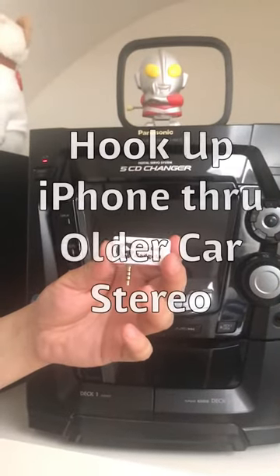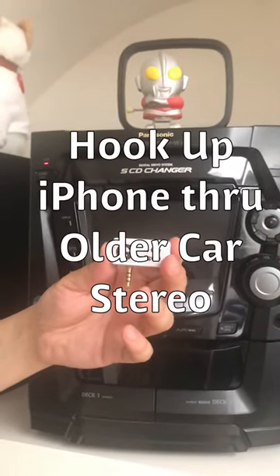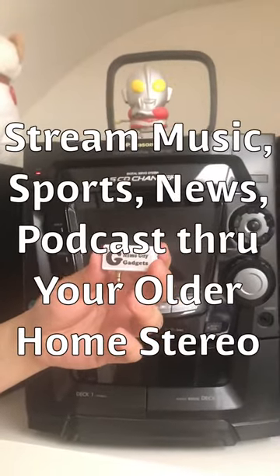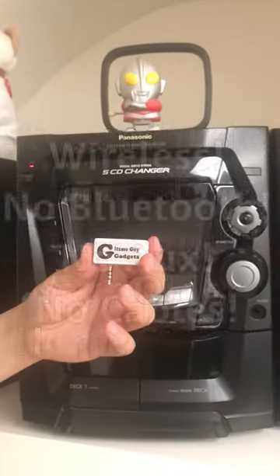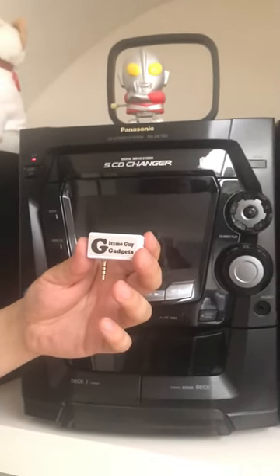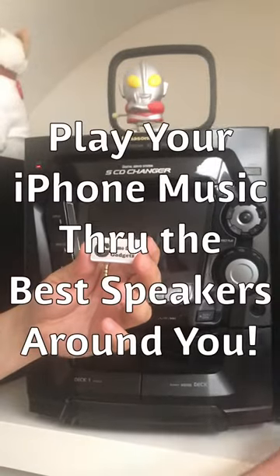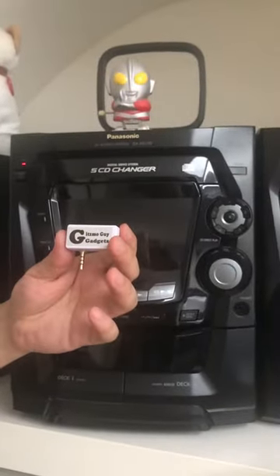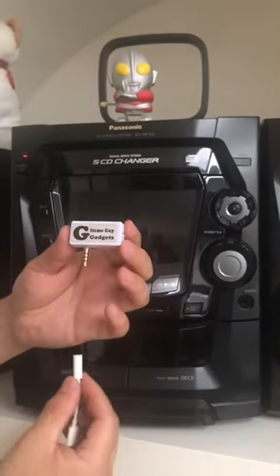You can use my device to catch your favorite talk, news, sports, even podcasts through your older home stereo without Bluetooth or any wire. You'll be using my device to connect it to your iPhone X and play your music from your iPhone X through your older radio by using my device.